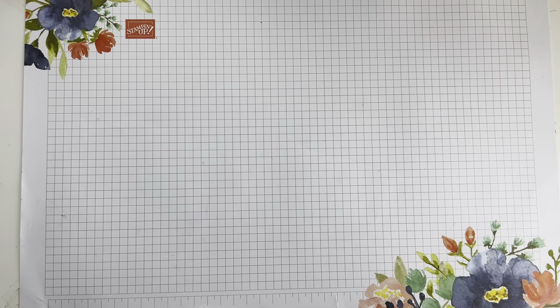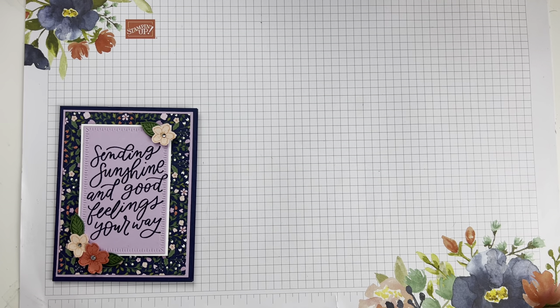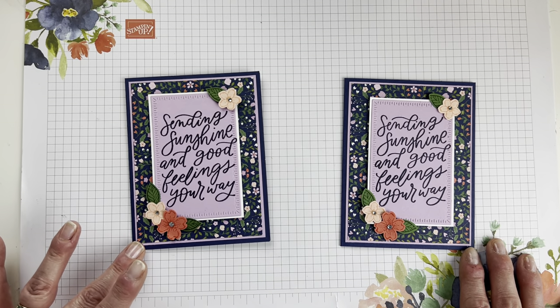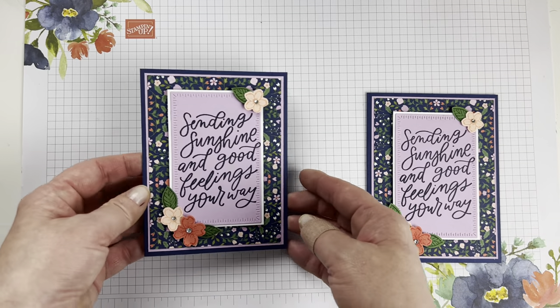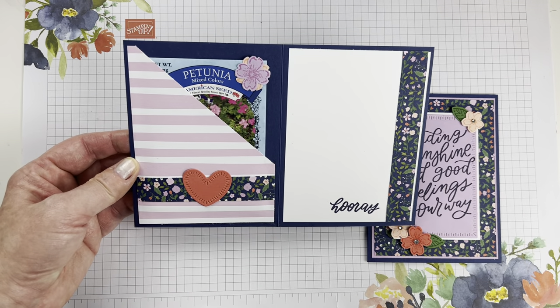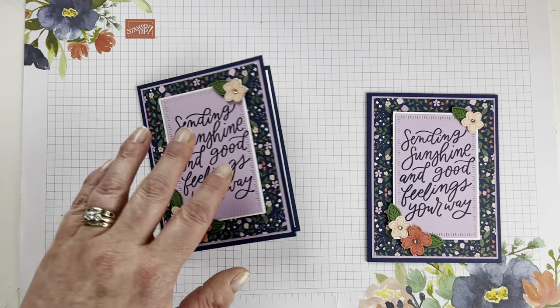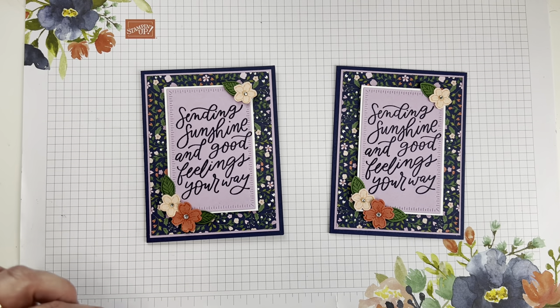On my Facebook Lives, for the card that we make on the video, I actually give that away to one person who shares my video — just to get more folks watching and bring more content to more people. This is last Facebook Friday's project: it is a fun seed packet pocket card. On the inside, it holds a seed packet, so it's a little more than a card — they can plant their seeds, and every time their flowers bloom, they can think of you.